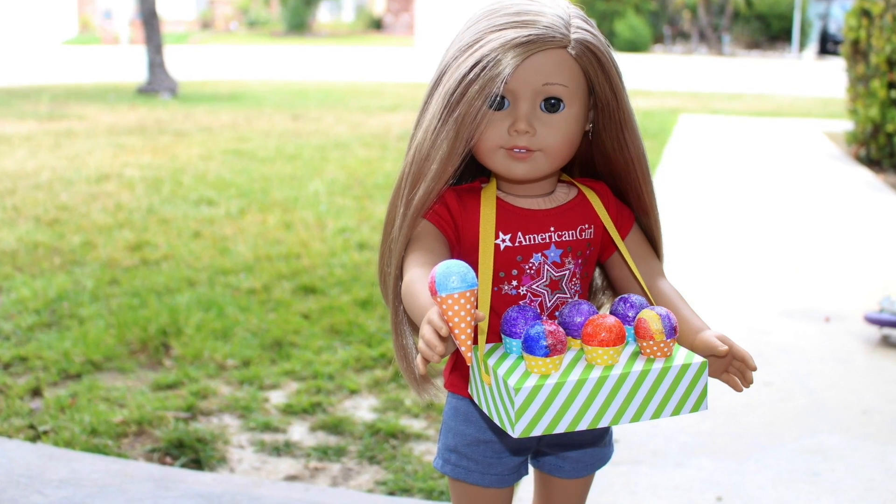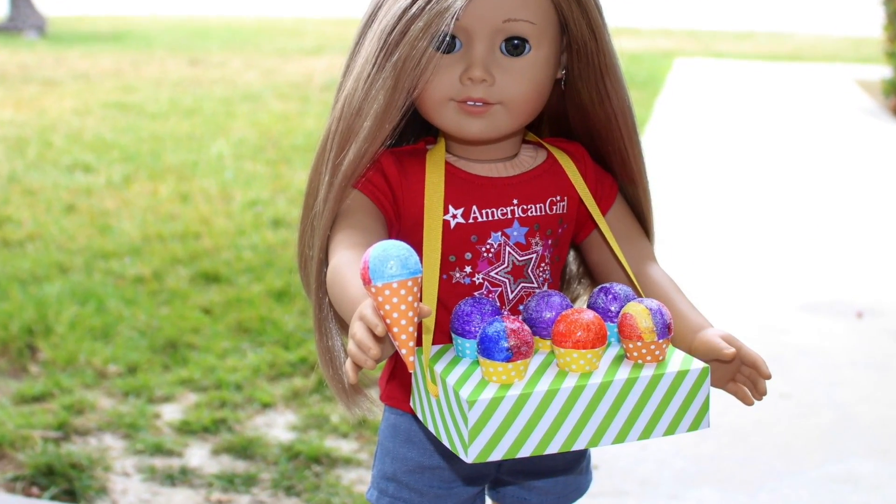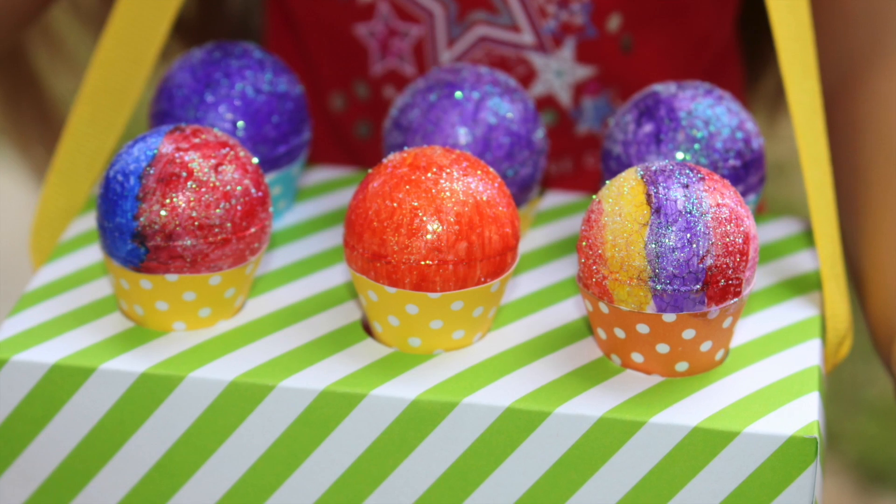Thumbs up if you like snow cones, and be sure to tell us what your favorite flavor is. I think I like Tiger's Blood.